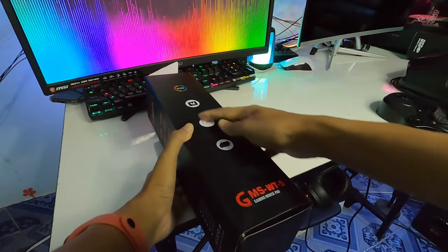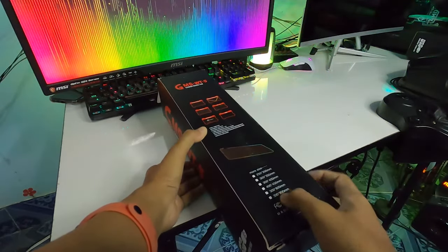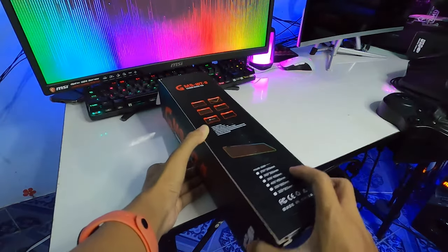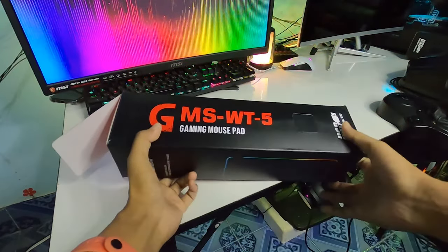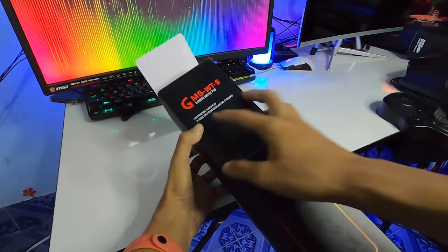ความยาวของสาย USB 1.8 เมตรนะครับ ขนาดก็คือ 300 คูณ 800 มิลนะครับ ความกว้างคูณยาวนะครับ รุ่นก็ GMSTW5 นะครับ มี 14 โมดนะครับผม